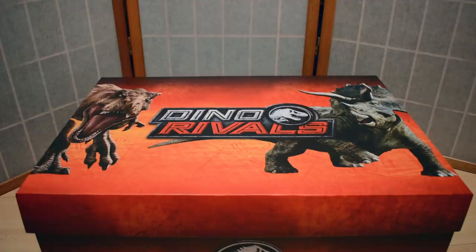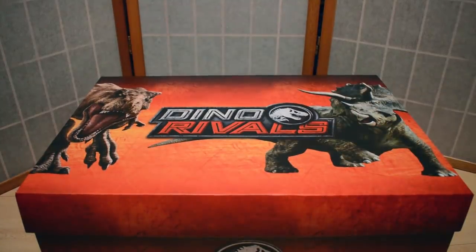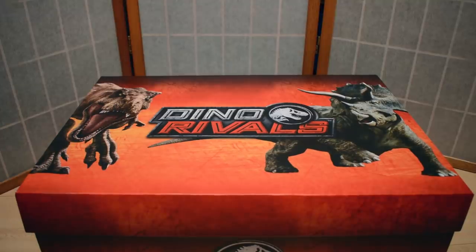Today we have been sent this absolutely incredible Dino Rivals box from Mattel. Dino Rivals is the new line for Mattel's 2019 Jurassic World offerings. Before we open the box, we have a letter here and a flash drive. The letter says: in Jurassic World it's survival of the fiercest — that's why Mattel Jurassic World Dino Rivals dinosaur figures come equipped with new Dual Strike activation, ready for 360-degree battling play.